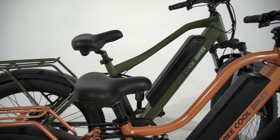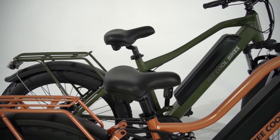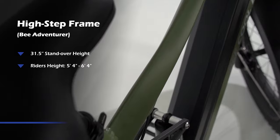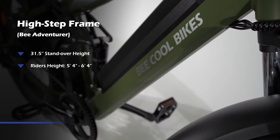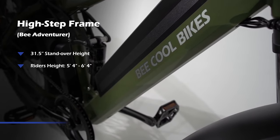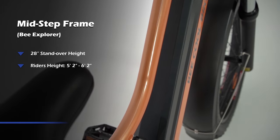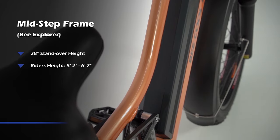The Bee Adventure has a higher step while the Bee Explorer has a medium step. The high step frame offers a 31.5 inch standover height for riders between 5'4 and 6'4, while the mid step frame has a 28.5 inch standover height for riders between 5'2 and 6'2.